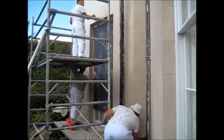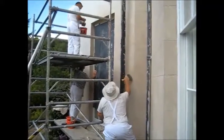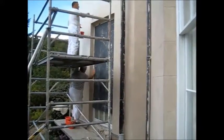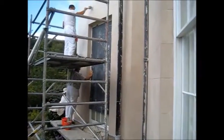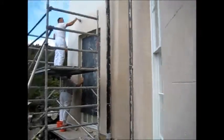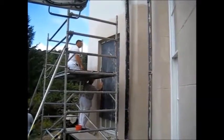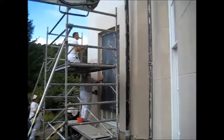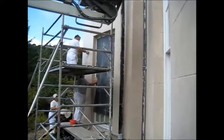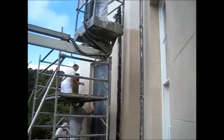Cut in as you come to the edges — don't cut in first. Two painters have now met the other side of the window, with one ready above on the scaffold to carry on. This is the most important thing because you will see overlaps otherwise.